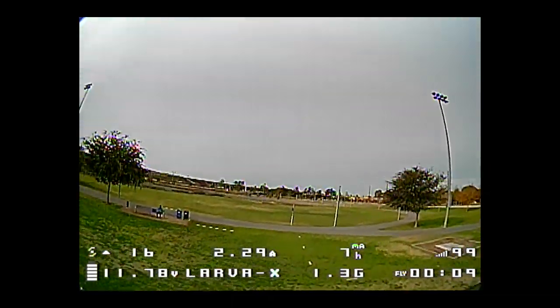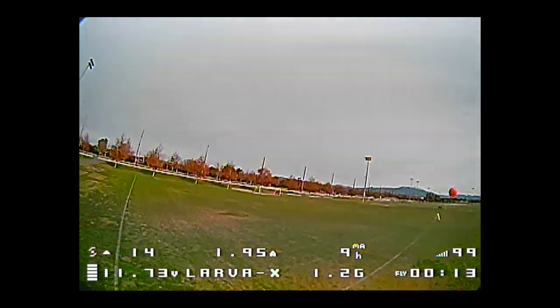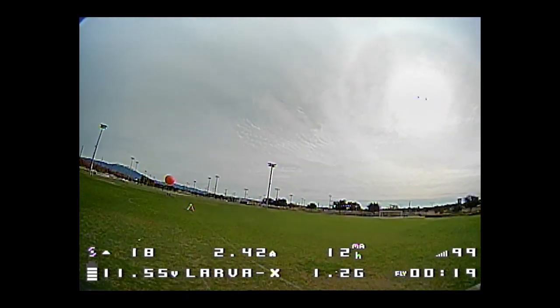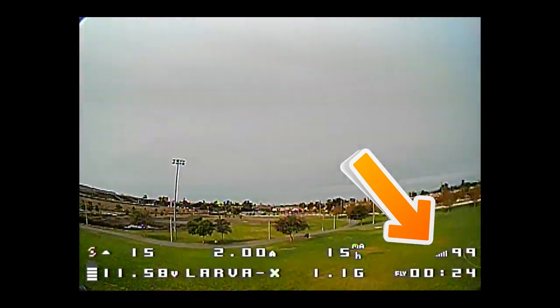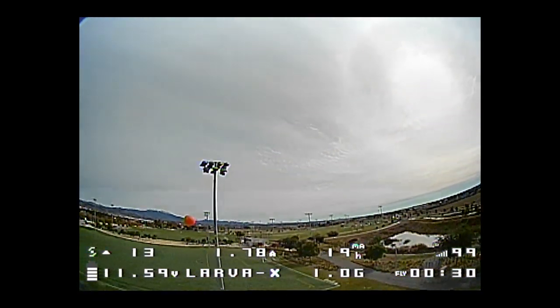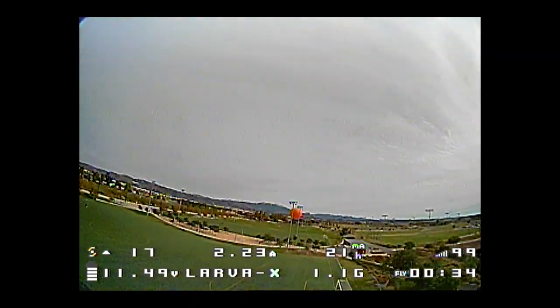I kind of messed up today — I didn't bring my patch antenna, so I'm not sure how far this test will take us. I'm transmitting at 100 milliwatts. The number in the lower right corner is LQ, not RSSI. I'm already getting some video breakup.